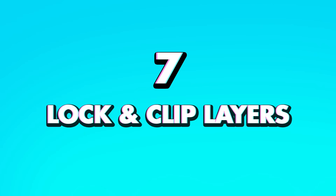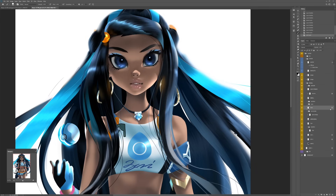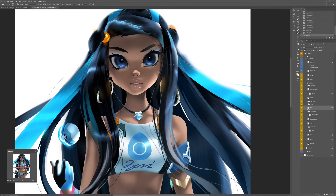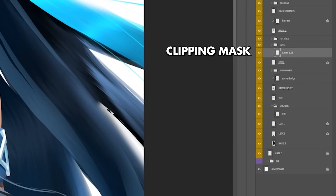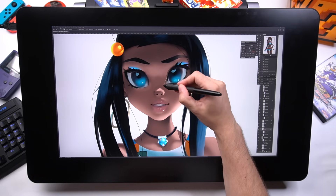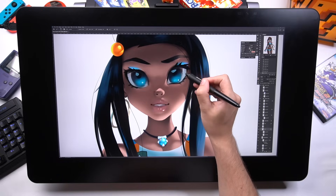Tip seven: locking and clipping layers. If you hit this little transparency icon, you can lock your layer, which means you can only draw on the areas that have active pixels. So on this locked face layer, I can only draw on the face — even though I'm painting the brush all over the place, it's confined to that locked layer. If you like playing it safe, you can make a new layer and Alt+click between those two layers to create a clipping mask, which means anything you draw on that layer stays confined to the area of the layer it's clipped to. It's pretty much the same thing. We're getting into some juicy stuff now, so if you've learned anything so far, make sure to hit the like button.